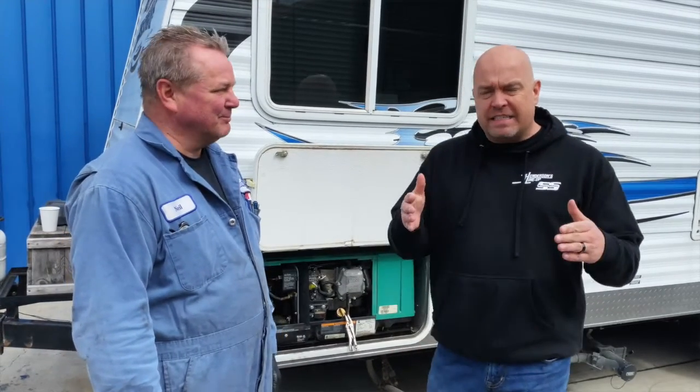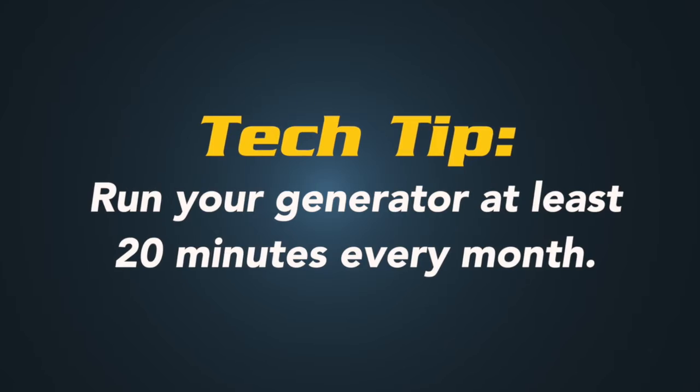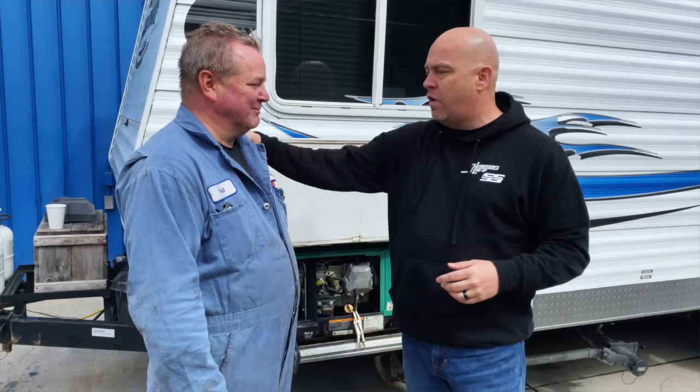So today's tech tip is: run that generator 20 minutes once a month and avoid a two or three hundred dollar maintenance bill by letting it sit too long. Thank you guys for watching this tech tip. Thank you Neil for all your expertise, and until we see you in the next video, we wish you safer and happier driving.